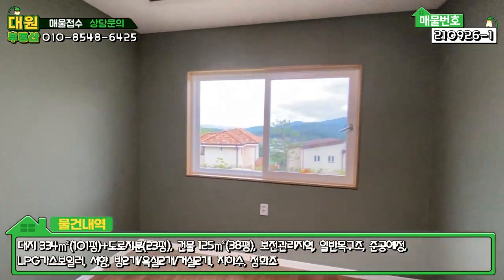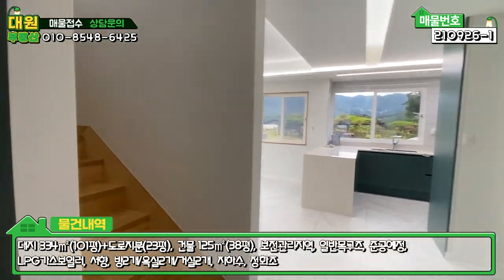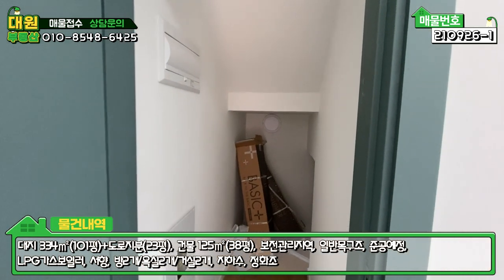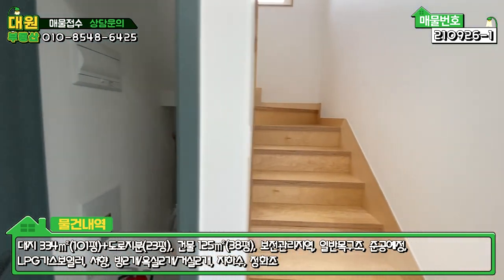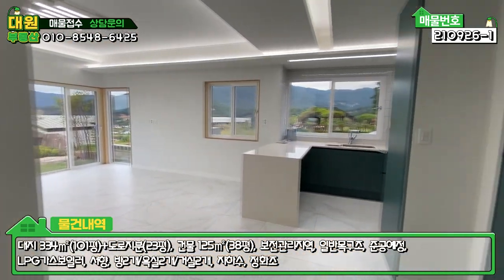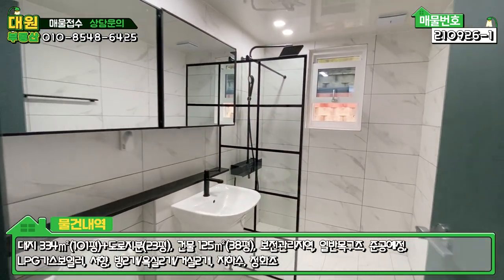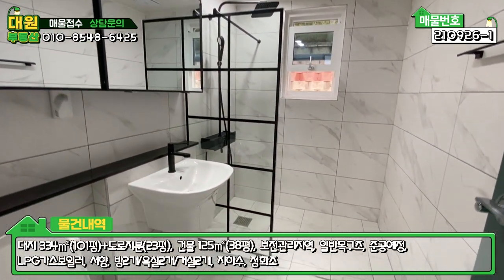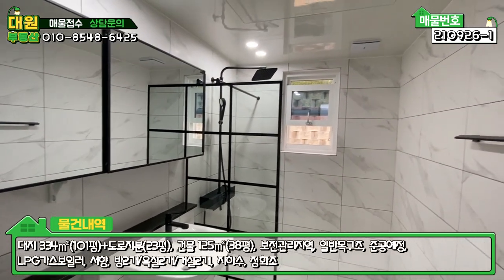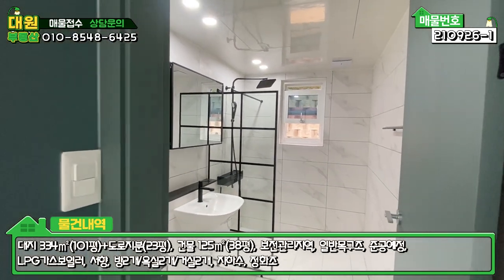방을 나오셔서 좌측에 계단 밑 창고에 전기 통신 시설이 매립되어 있고, 우측이 2층으로 올라가는 계단입니다. 바로 우측에 1층 공용 욕실이 있는데, 블랙 앤 화이트로 굉장히 모던한 스타일의 타일 시공이 되어 있고, 샤워부스 포함해서 공간이 굉장히 넓게 빠져 있습니다.